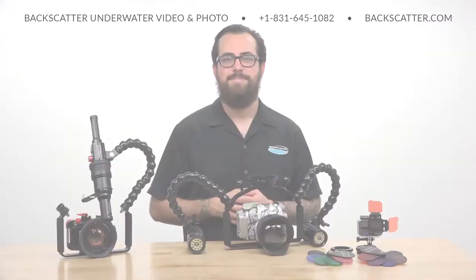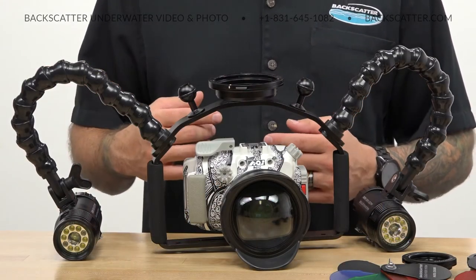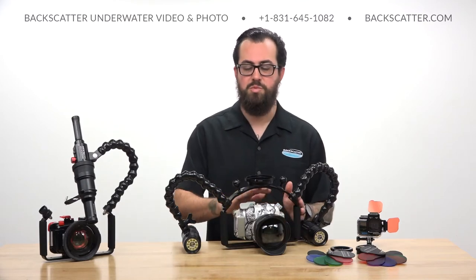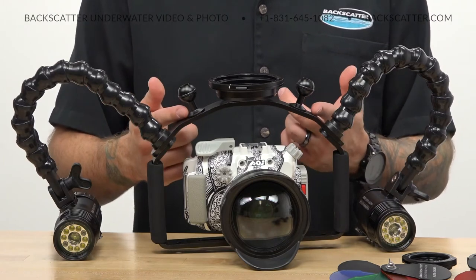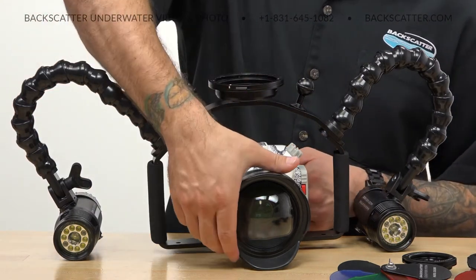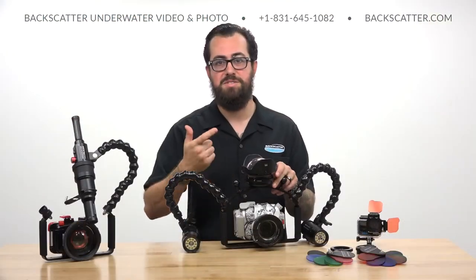Something else new we've got is the wider extended double handle tray and arch. The new tray is a wider version of our classic double handle tray, meant to accommodate more housings — ideal for GoPro, compact, and even small mirrorless cameras. The new arch offers additional mounting points for your flex arms and ball mounts, acts as a convenient carry handle, and gives you a practical place to mount a quick disconnect system for a wide angle or macro accessory lens so you can easily swap between shooting styles on the dive.